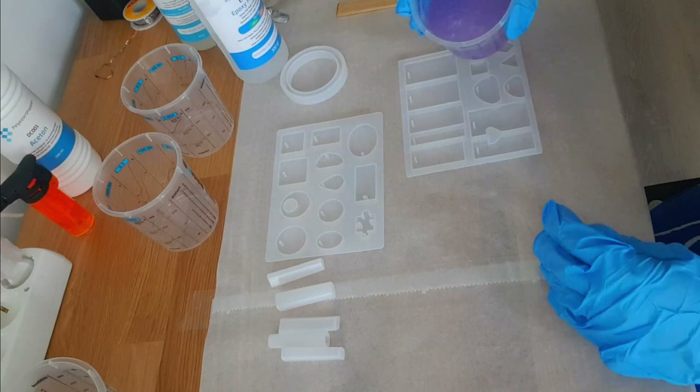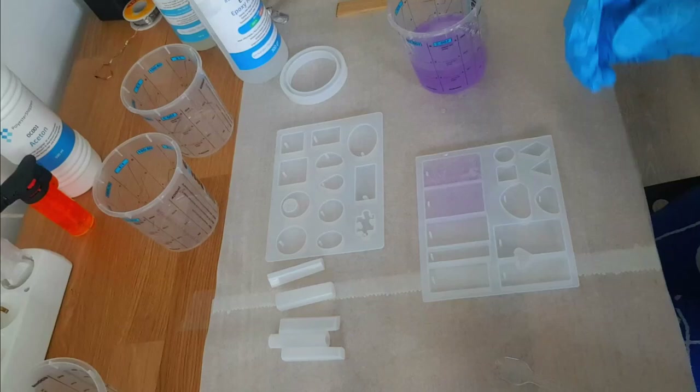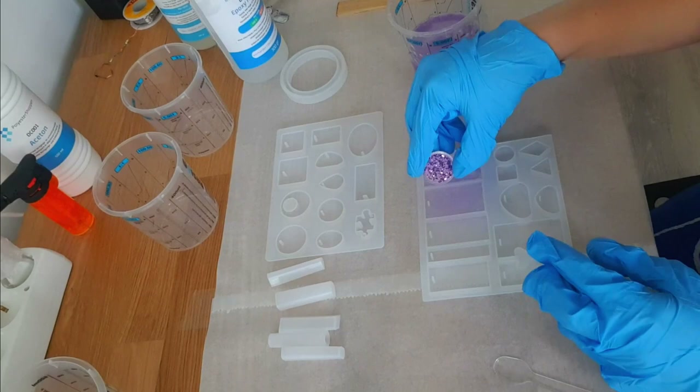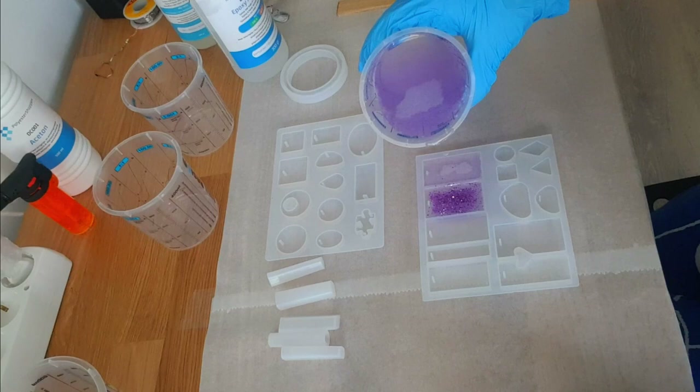I started off with these basic rectangle keychain molds and filled up the first two. The first one I planned to leave clear just to see how that looked, and the second one I added some chunky glitter from Amazon. It's really big chunk glitter, so I added that in and tried to spread it out a bit.